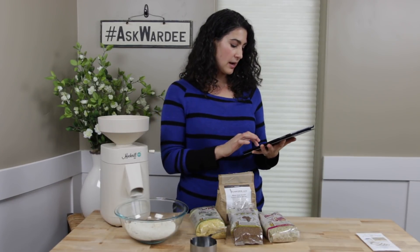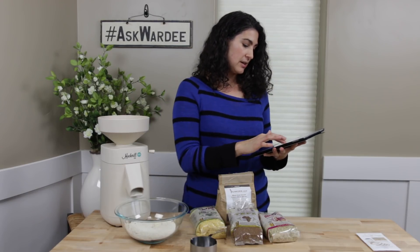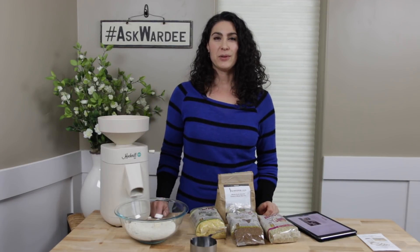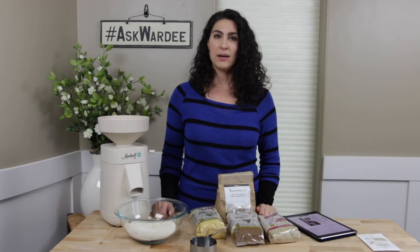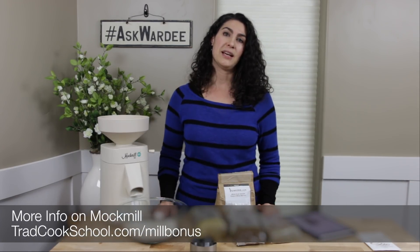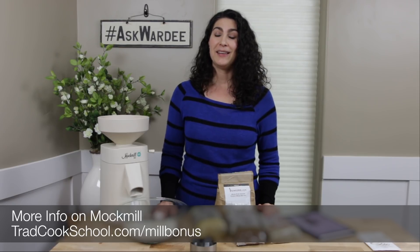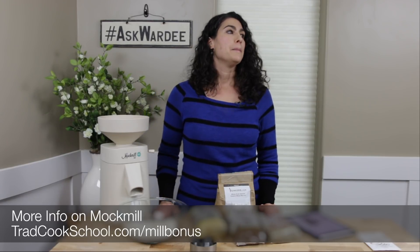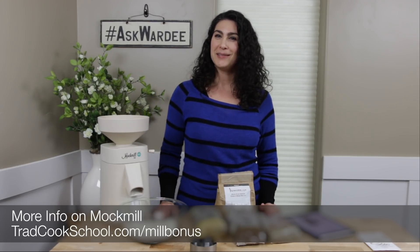In addition to what Mock Mill is giving you, I'm giving you a gift with your purchase. You can get our two ebook packages: one on sourdough — where you can make all kinds of recipes and literally do all your family's baking with sourdough, the healthiest grain prep method — and one on einkorn baking, which uses the ancient grain einkorn in lots of recipes. To claim that, you purchase your Mock Mill at tradcookschool.com/mockmill and then go to tradcookschool.com/millbonus to claim those two free ebooks from me — a value of $128.